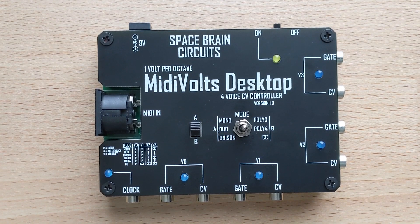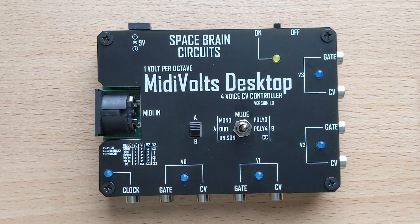The last thing I wanted to mention is some of the customization you can do with MidiVolts desktop. Before I ship each unit I calibrate it myself, but you can also do this calibration if over time the unit begins to drift. It's all done over SysEx messages, which I have available on my GitHub page. Other things you can change include the MIDI channel, pitch bend range up or down, and any of the CC mappings using SysEx. Please reach out if you have any questions — the unit's for sale now, so check out my Etsy page if you're interested. Thanks.